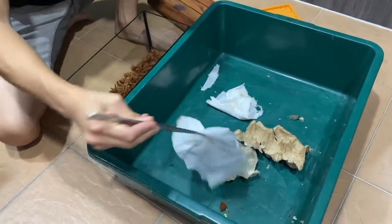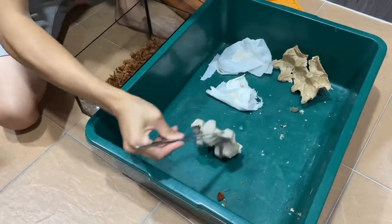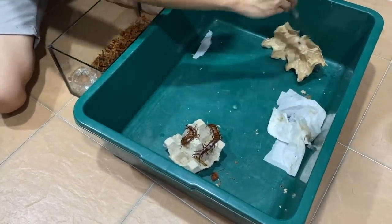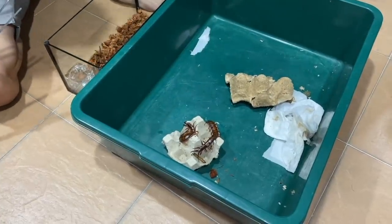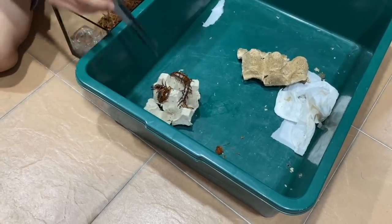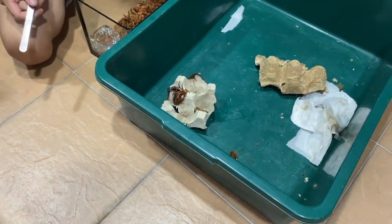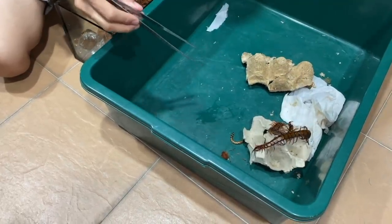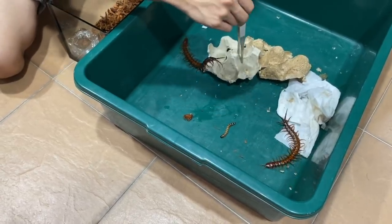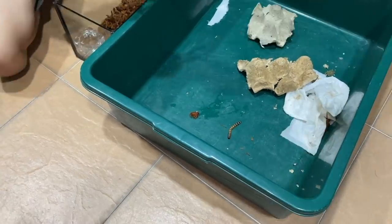I'm scared if they climb. Still got 3 right? 2. Really? Where's the other one? The other one got missing. 2 more. Okay so that means we've got 1, 2, 3, 4, 5. I thought you said 7. Okay, the center one went missing. What? Oh shoot.